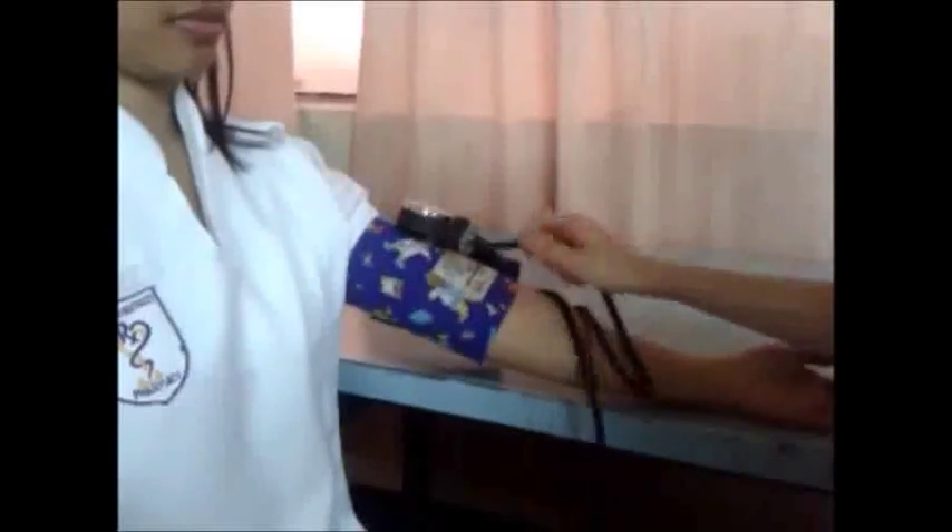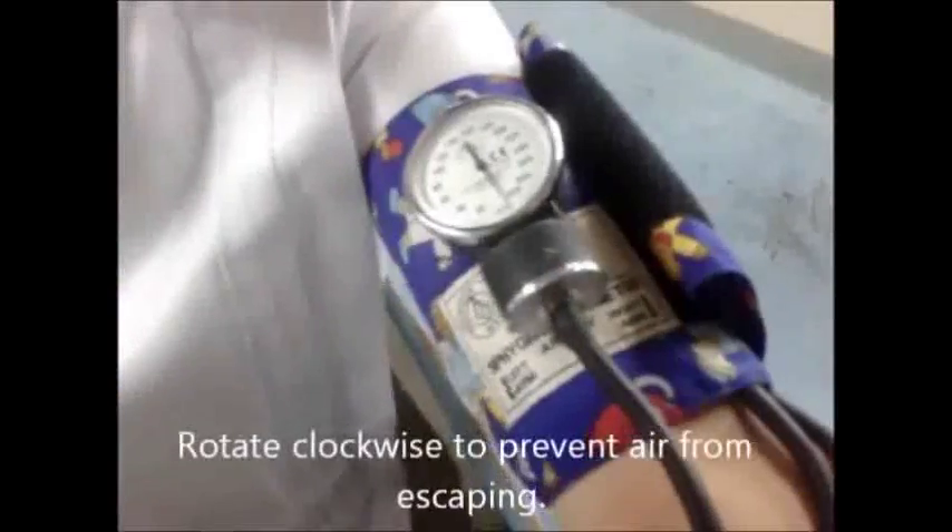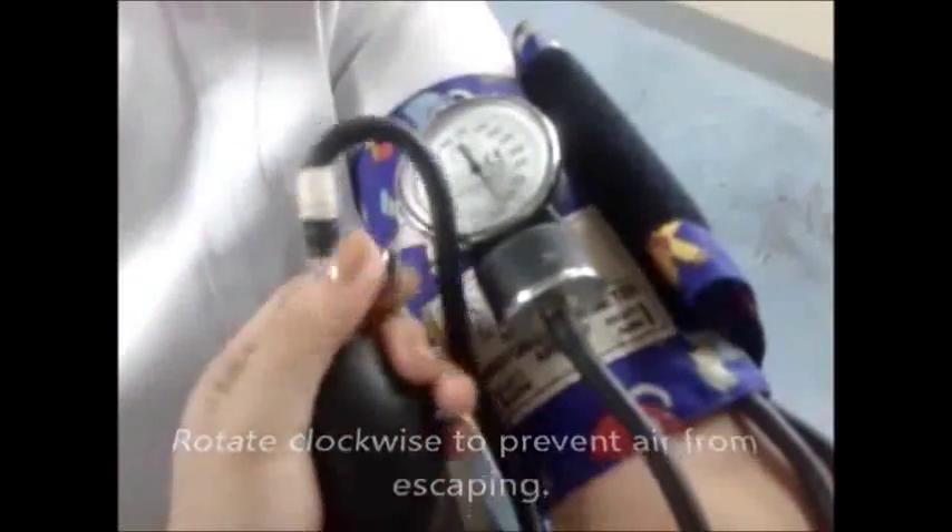Put the stethoscope earplugs in the ear and be ready to hear the sound at the diaphragm. Tightly fit the cuff with empty air around the upper arm, best on left as it is direct continuation of the heart. Fill the empty cuff with air by pumping through the bulb provided, till the dial shows around 200 marks.